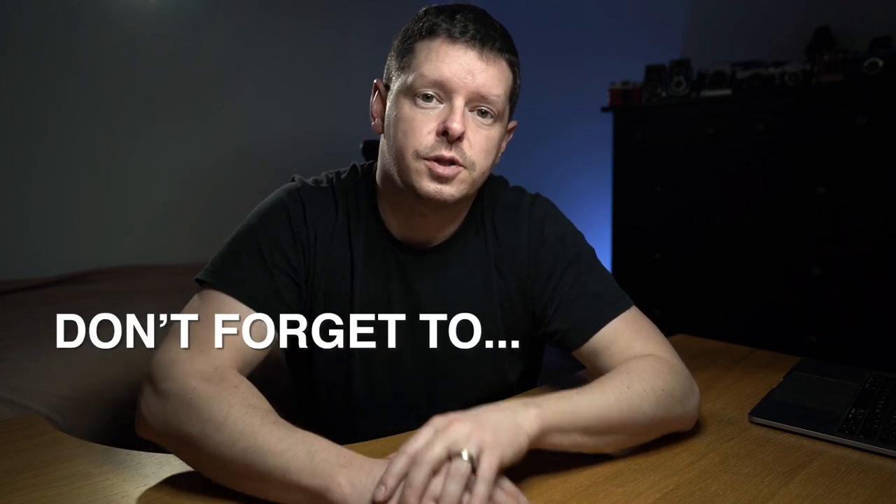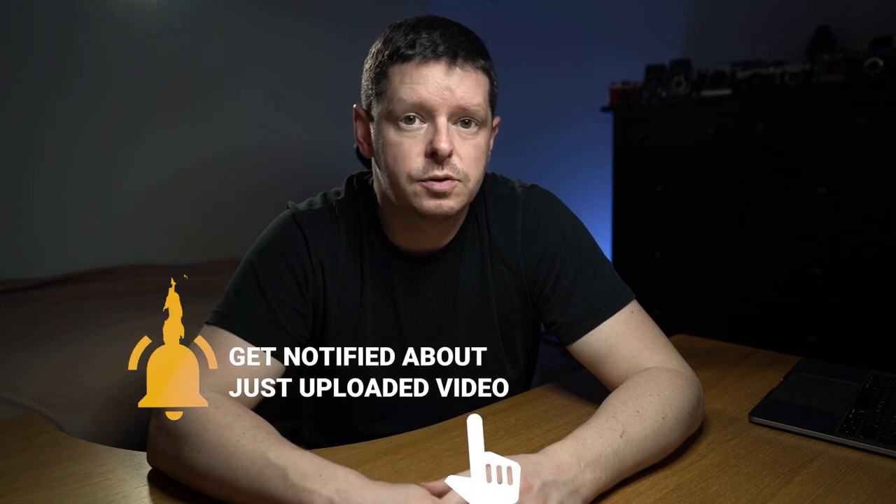Hope you enjoyed this one. Lots more stuff coming up on the channel, so don't forget to like and subscribe. I've got some night shoots with the Bronica S2A, some developer tests coming up, some large format shoots — loads of stuff in the pipeline. Hit subscribe, come along for the ride. Bye!